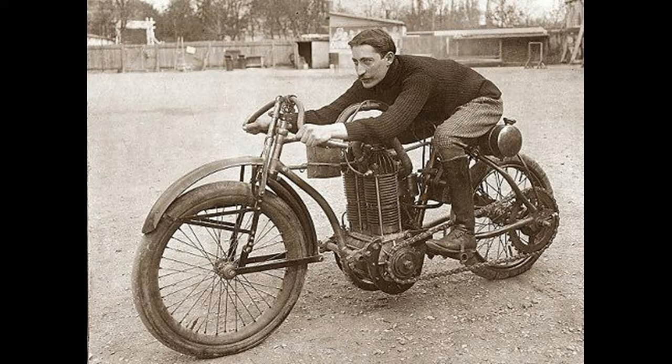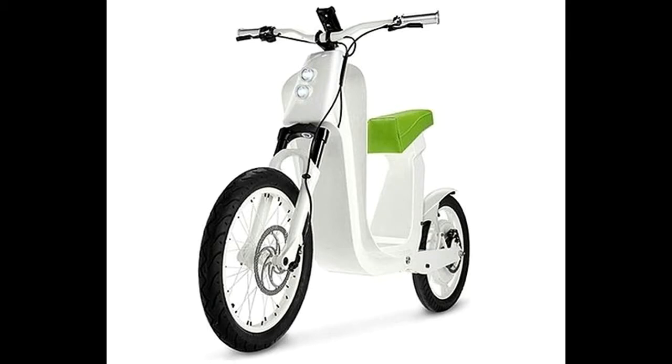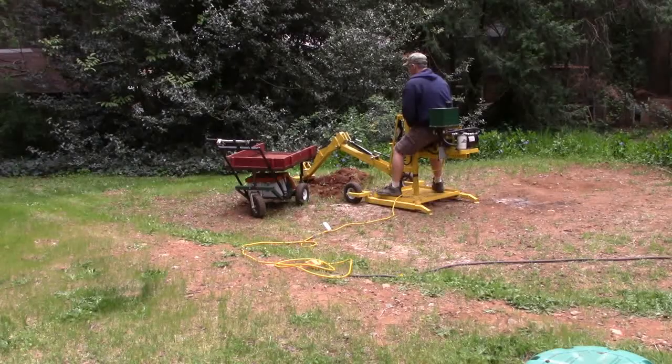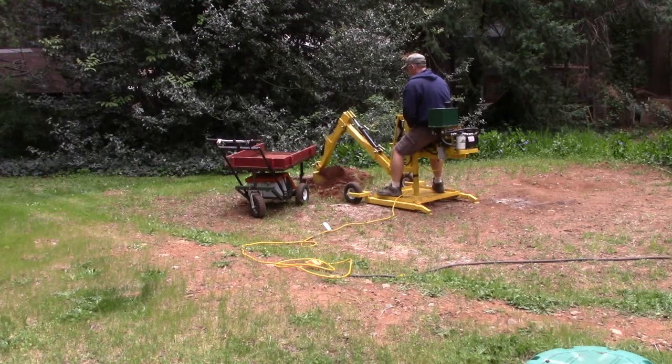I have noticed that machines seem to evolve as time goes on. The original motorcycle has now evolved into a silent non-polluting electric scooter. It could be the same for digging machines. The noisy diggers have now evolved into a simple quiet machine that can be used almost anywhere.